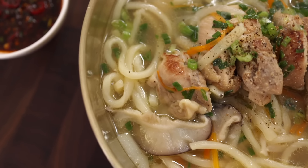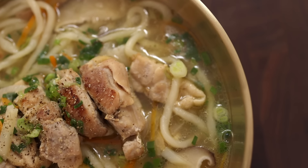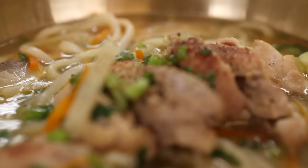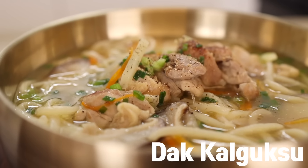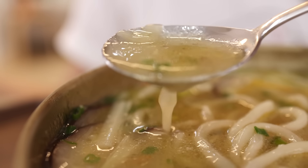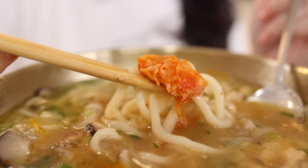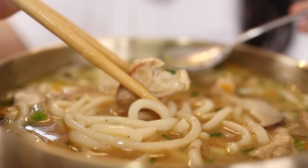It's getting cold outside, so there'll be nothing better than having a chicken noodle soup. But to get that rich and deep broth, it takes a lot of time and love — and I know that's not what you want. So I brought this: a 20-minute chicken noodle soup. Just because we're cooking fast, it doesn't mean we're compromising on flavor. Trust me, once you try it, you'll find yourself making this dish all winter long.